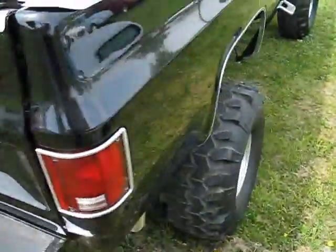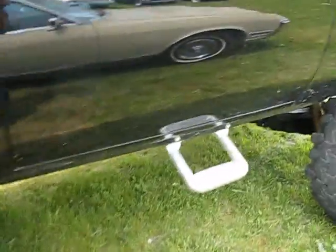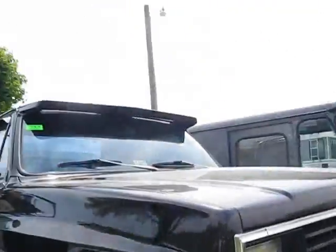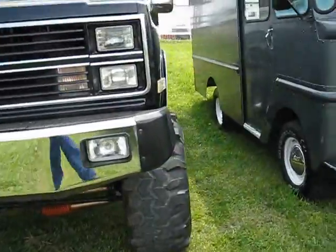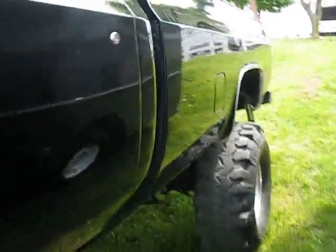Chrome bumper on the front and back. Bed liner — the bed seems solid. Chrome strips on each side. I don't think I'll be able to show you under the hood on this one, being that it's so high up — I'd have to get a ladder and I don't want to do that. But it is a nice truck. Sun guard over the front windshield. Let's go ahead and get in.